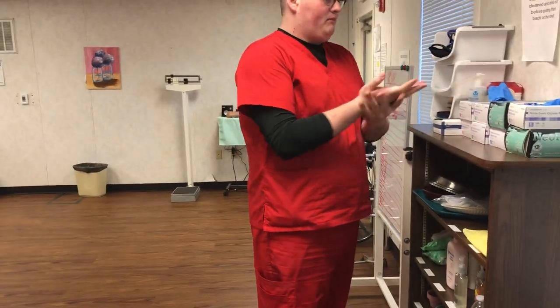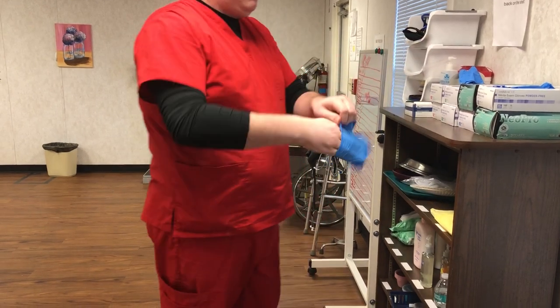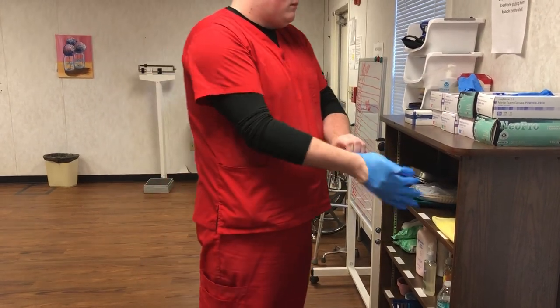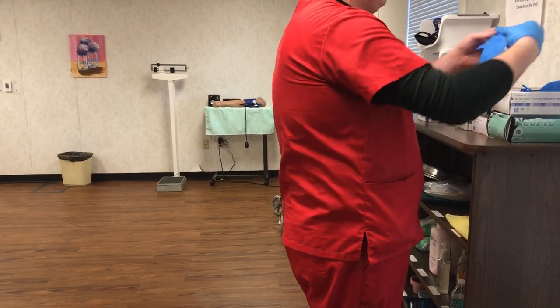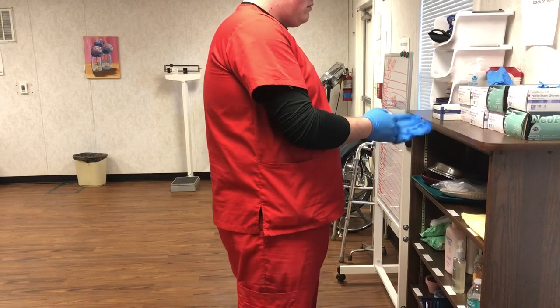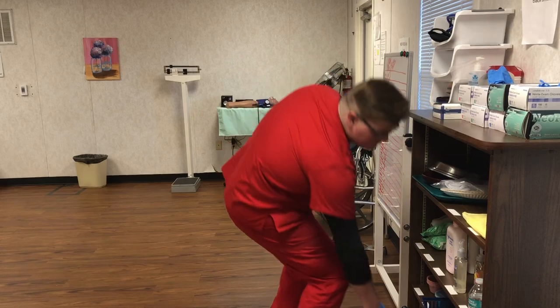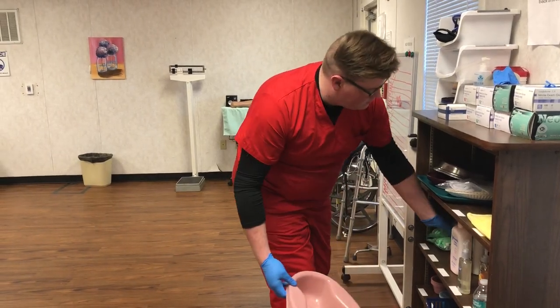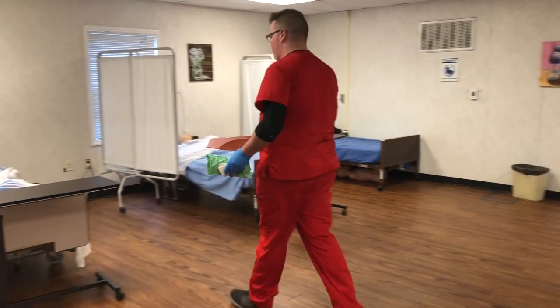You're going to wash your hands and apply gloves. You will then gather your bedpan, your toilet paper, and your hand wipes. You will explain to the client that the hand wipes are for them to wash their hands with.